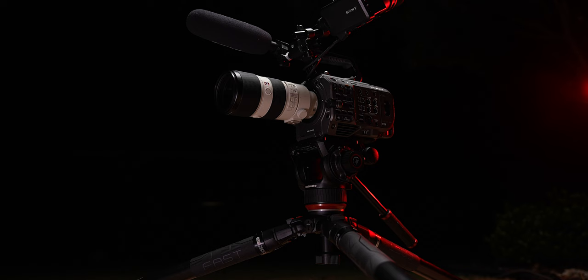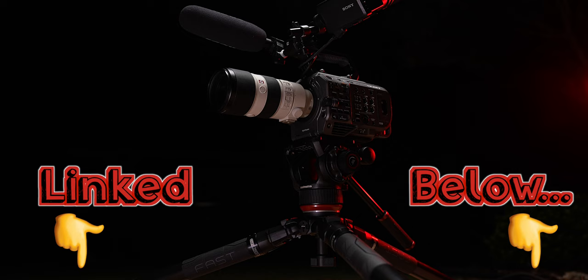I found myself needing a more robust tripod system, but with all of the options out there, I really wasn't sure where to start. However, I have been using Manfrotto products for years and really liked them, so I got in touch with Manfrotto and asked them what they would suggest based on my needs of weight capacity and functionality with attachments. And they were kind enough to send me this Manfrotto 504X fluid head with the 635 fast carbon fiber tripod legs. And I must say, I have been quite impressed with this tripod.